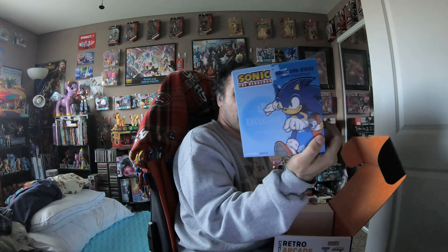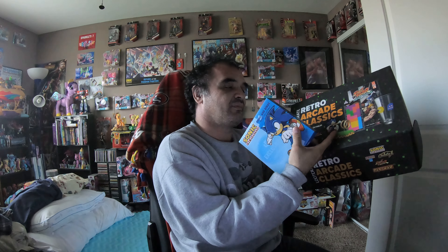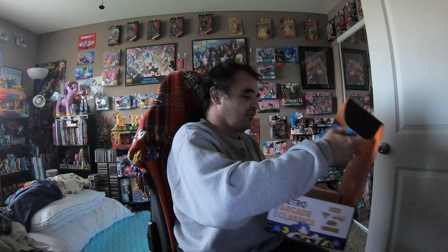Then we have a Sonic the Hedgehog Sonic and Rings adult collectible, which is really cool. These would probably cost about two or three times more — let's say at a Fiesta. And basically what it is, is this right here — just set that up and it's pretty cool.